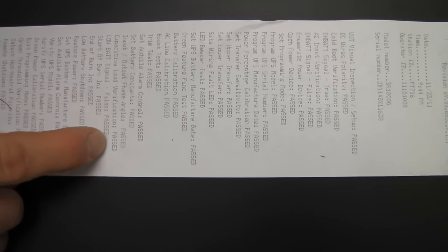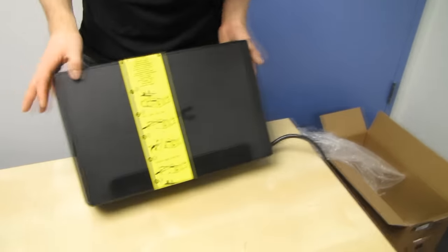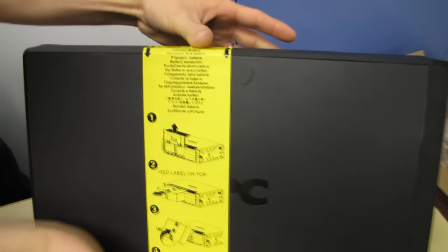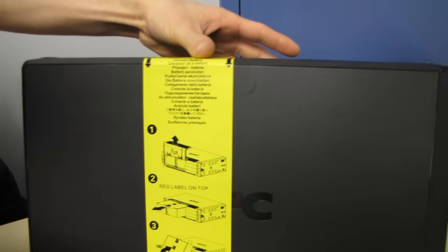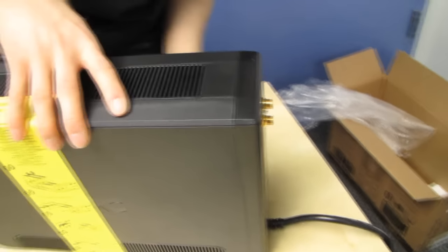Set battery constants, input output, phase angle, capacitive load verification — overall passed. It's actually signed by some guy whose name is apparently V. Stop — connect battery. So if you don't connect the battery, that's bad. How to do it...